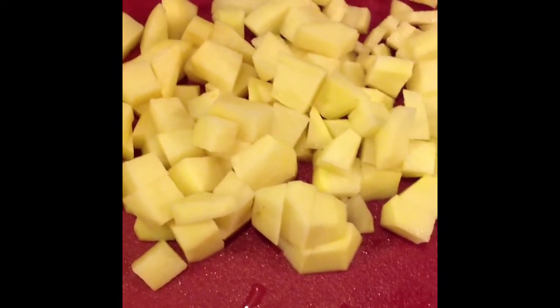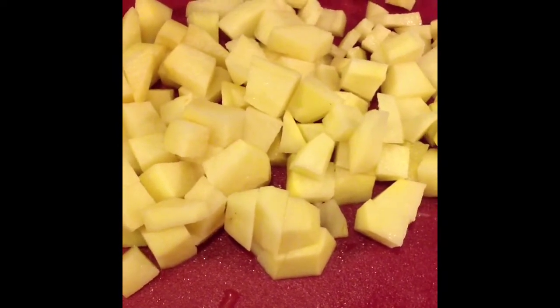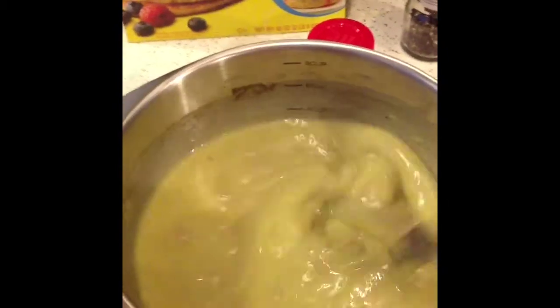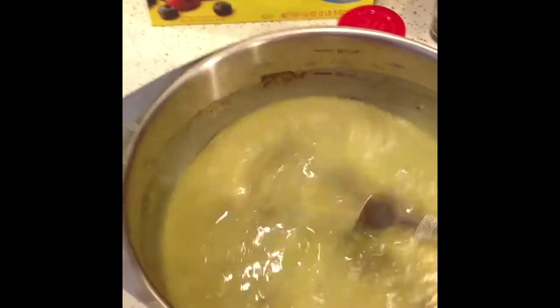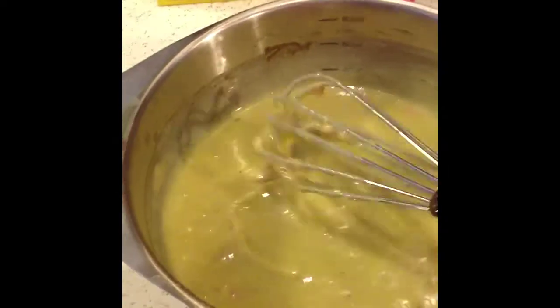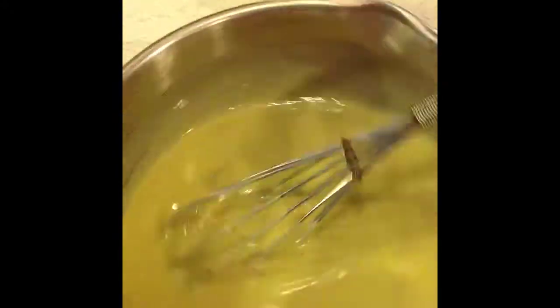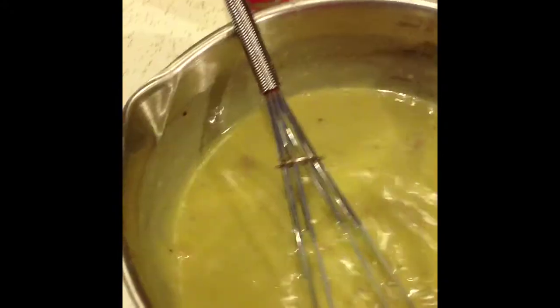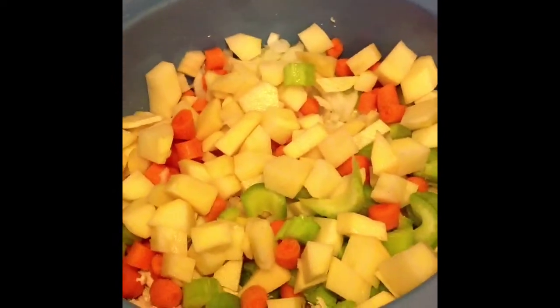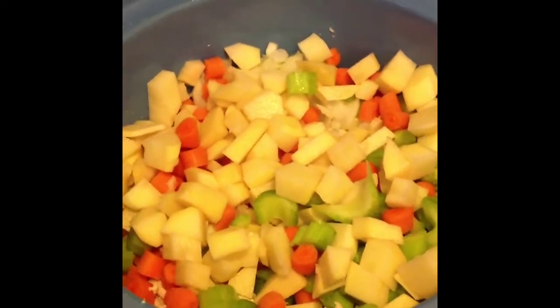Now I'm going to mix up the soup, water, and seasonings in a bowl. Here's the soup, thyme, pepper, and water all mixed up — not perfect and it doesn't look all that appetizing, but we're going to pour it over the chicken, potatoes, celery, and carrots in the crock pot. It doesn't look very colorful!